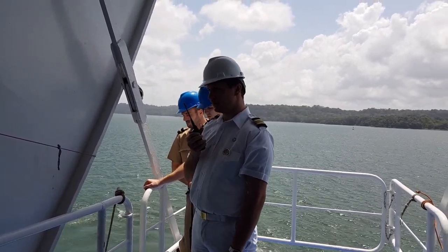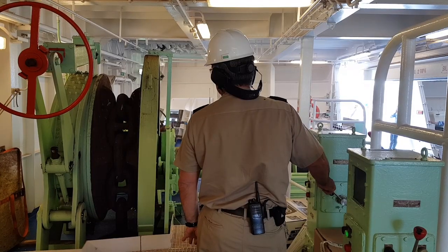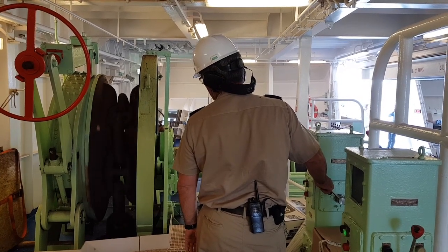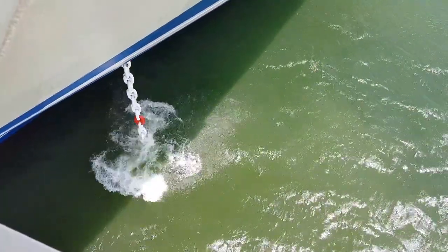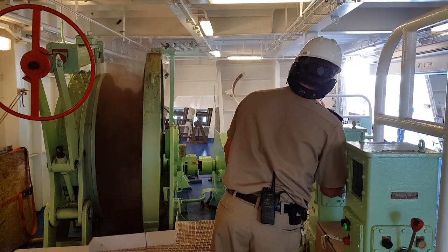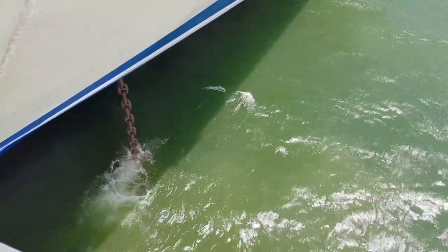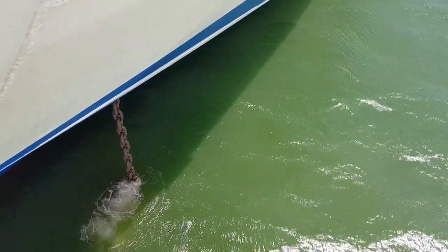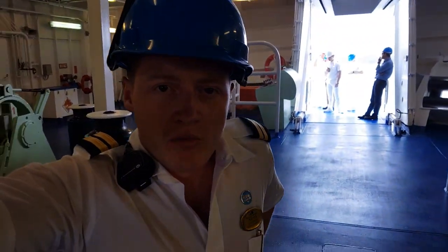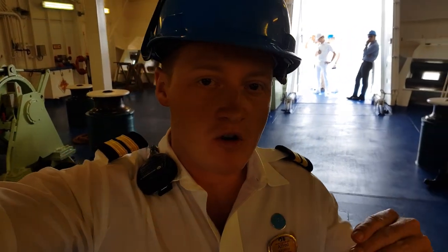The radio order comes through: 'Let's go, port anchor to the water.' The bridge wants to know how many shackles we have paid out — whether they are in the water or on deck.